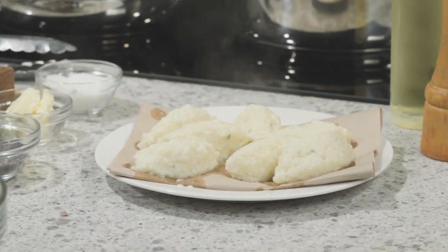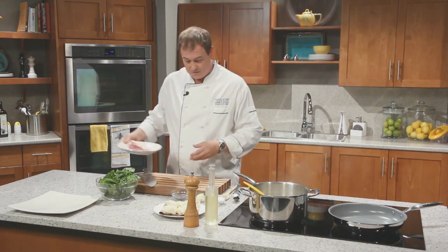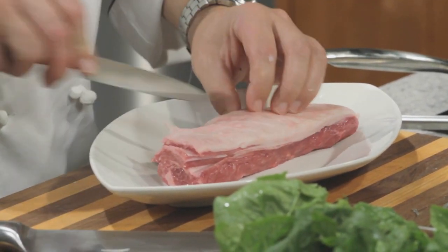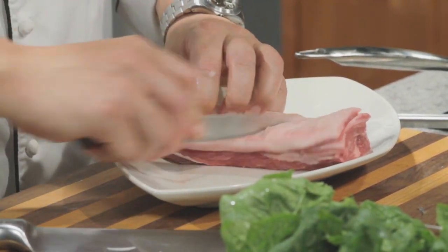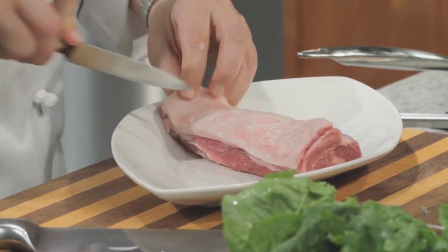We can turn that off now. Start to sweat down our onions and our garlic, and in the meantime let's start scoring our lamb. Scoring is just going to help us render out some of that fat and make it nice and crispy. Just run it along, then same thing going the other way — we don't want to go too deep or cut into the meat; we just want the fat.